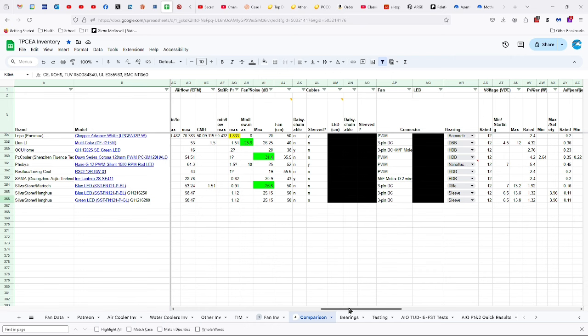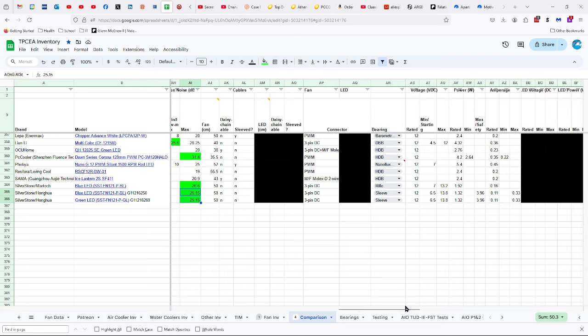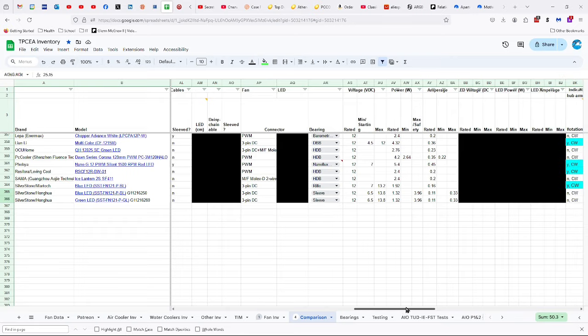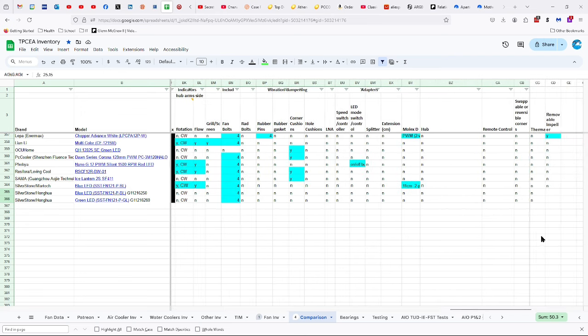These are actually stronger than the Silverstone Martech fan I just reviewed. Static pressure is 1.12 millimeters. 25.15 decibels, which I think is actually a bit high — probably lower than that. 50 centimeter cable. No daisy chaining or sleeving. Three-pin DC connector. Sleeve bearings. 12 volts, with a range of 6.5 to 13.8 volts maximum. 1.32 watts with a safety maximum of 3.96 watts, that's 0.11 amps or 0.33 amps. No indicators for direction of rotation and flow. Turns clockwise. Comes with four fan bolts.